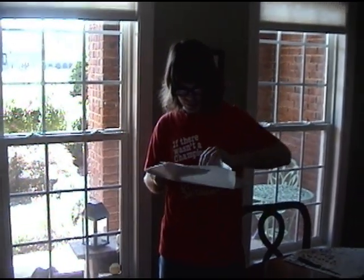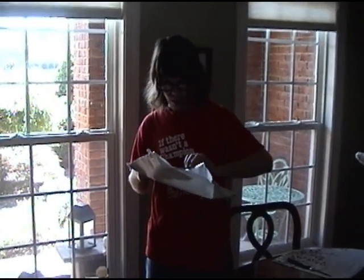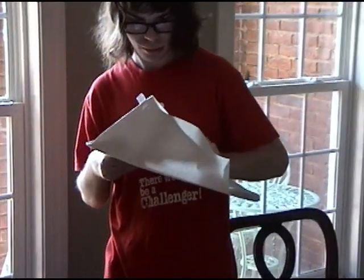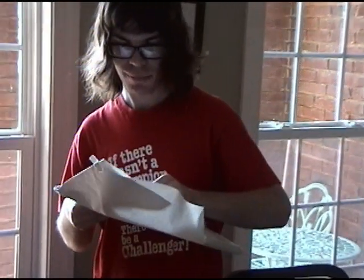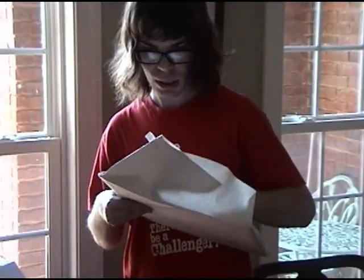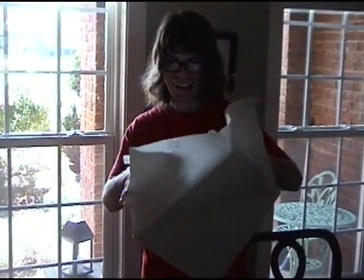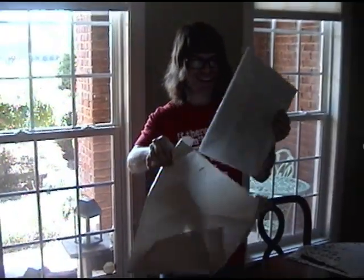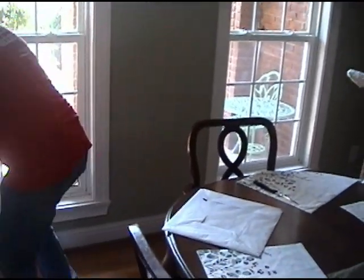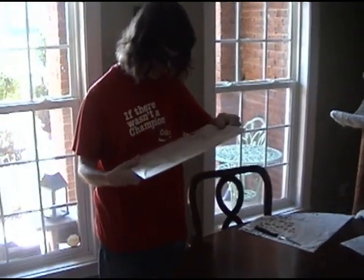Yeah, I think this is like some paper or something. Oh really? It's like tissue paper, it looks like it — maybe a little thicker, maybe like butcher paper but white instead of brown. Yeah, maybe so. How's it looking? Can you see it? You still haven't gotten to it — we're getting to another layer.